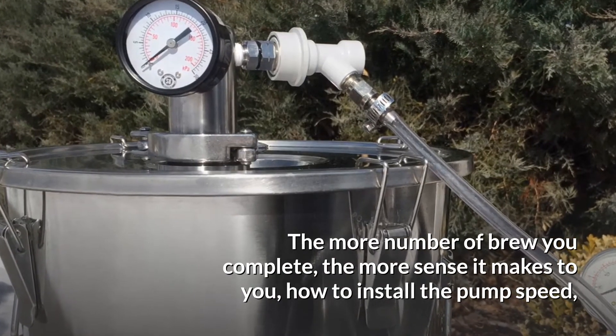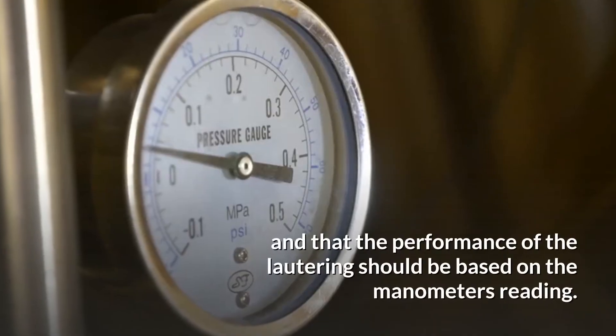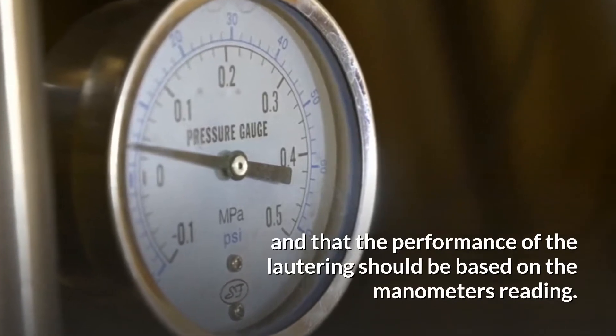The more brews you complete, the more sense it makes to you how to set the pump speed, and that the performance of the lautering should be based on the manometer's reading.